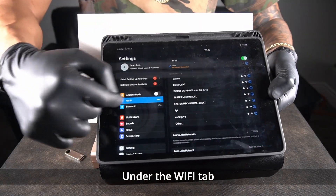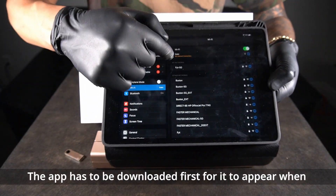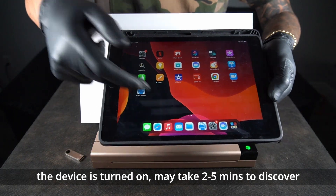Under the Wi-Fi tab we are going to look for the TOEIC Wi-Fi, and the app has to be downloaded first for it to appear when the device is turned on. It may take two to five minutes to discover.